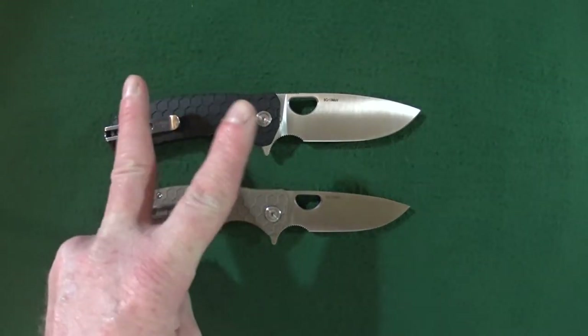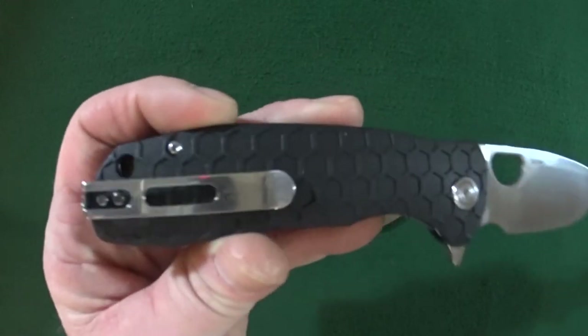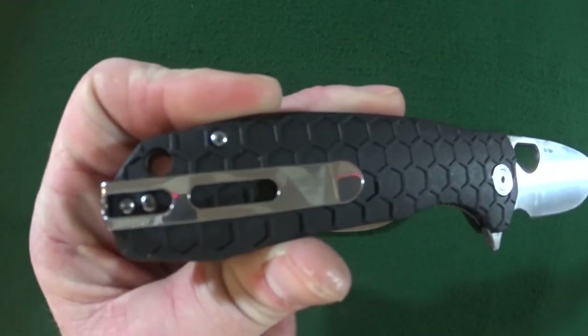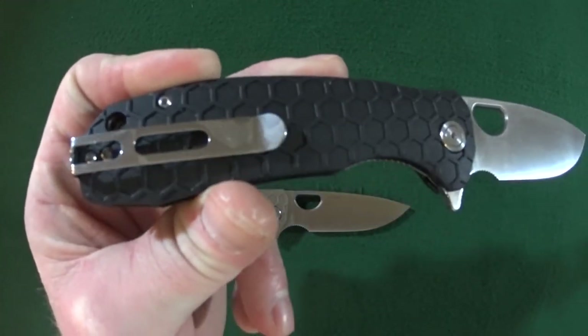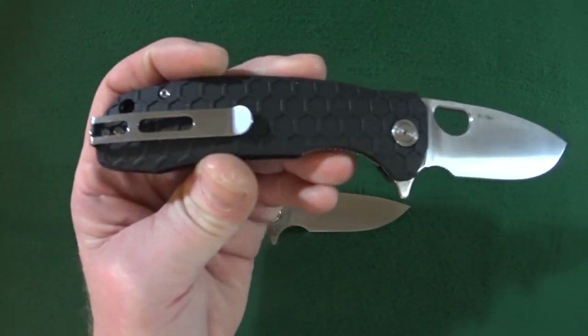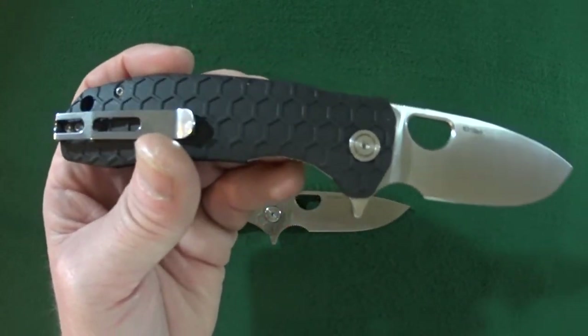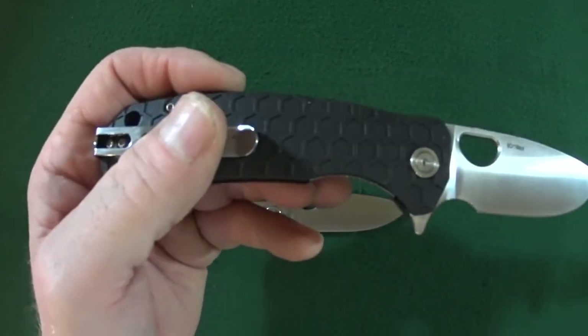Number two is going to be the pocket clip. While I do like the clip and the fact that it is a deep carry, it is just the one position. No lefty option — that position is tip-up, righties only.